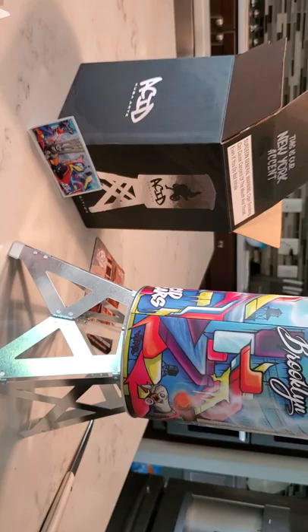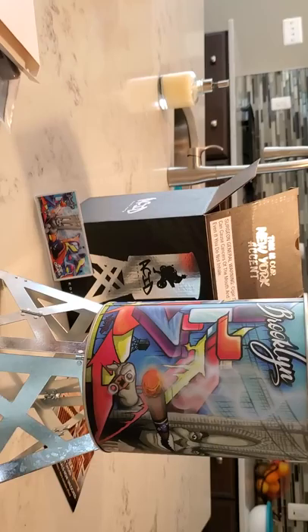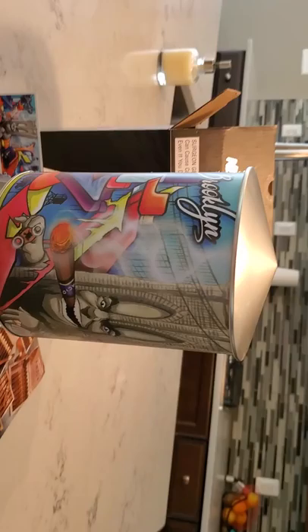This is our New York accent — that's what it says on the box right above the surgeon general's warning. I hope you enjoyed my video.